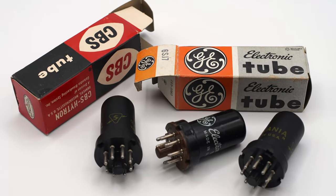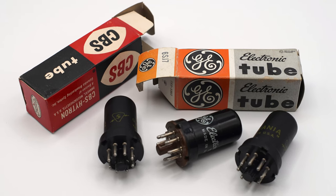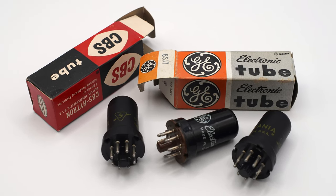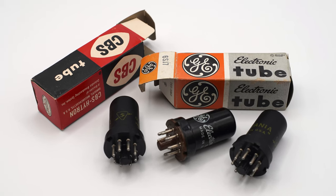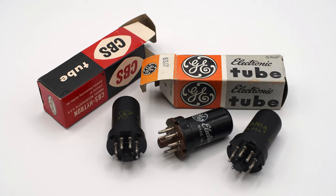I did find some low-noise metal 6SJ7 tubes, like the CBS tubes, yellow Sylvanians, and the brown-bottom GE tubes. Nevertheless, throughout the course of my extensive evaluation, there were some common themes regarding the sound of the MP301 that I noticed and should hit on.